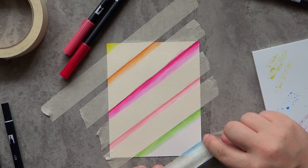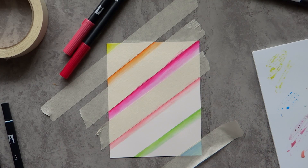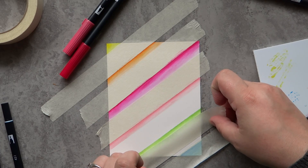The Bristol paper will take a little bit of water, but it can't handle a whole lot. So the technique I'm going to use for the rest of this is applying the watercolor brush while laying down color straight from the marker to the paper. I think it was the fastest and easiest way to do that.